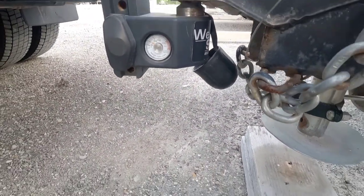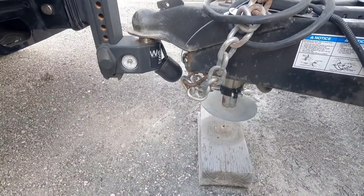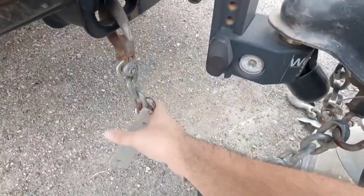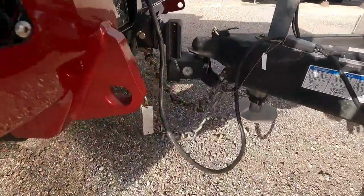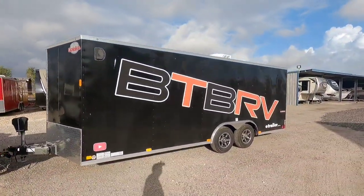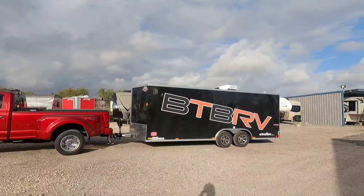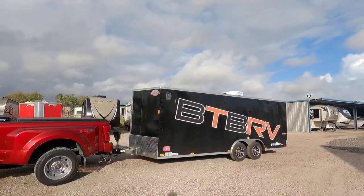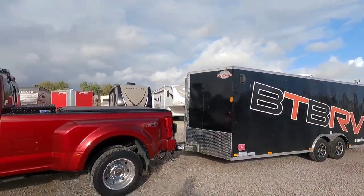I've got the trailer hitched up and the breakaway cable connected — a lot of people think I forget that step but I don't. It's been a while since you've seen the cargo trailer behind the truck. It's holding up well, though it's very difficult to clean because it gets really dusty and using a brush scratches the finish, so you pretty much just have to hose it down when it gets too dirty. Looks really good — anyways, we're going to hit the road.